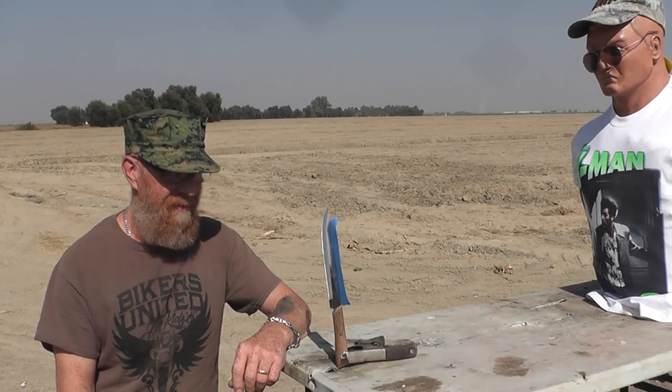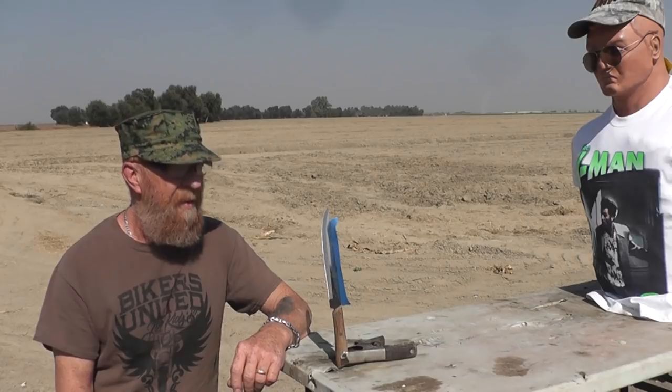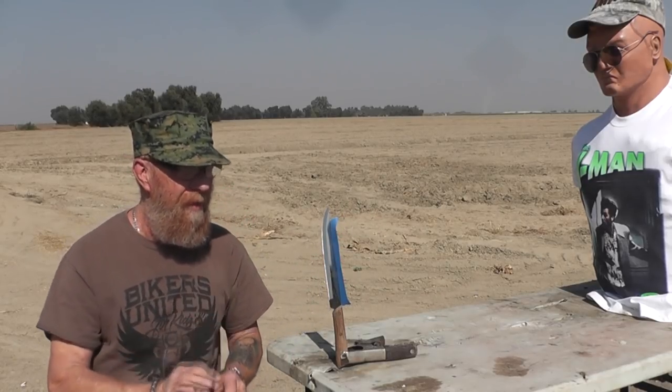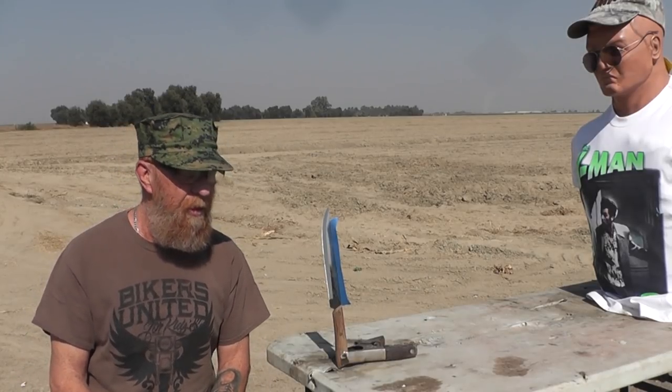Will it split it or will it just break the knife and send the knife flying? It'd be a good sideshow act — somebody holding a knife. Don't try that. I couldn't find any volunteers to hold a knife for us.